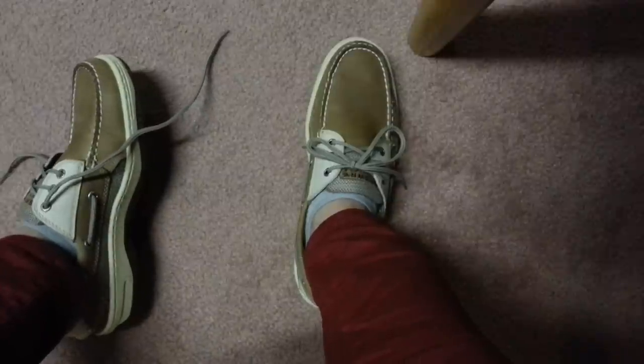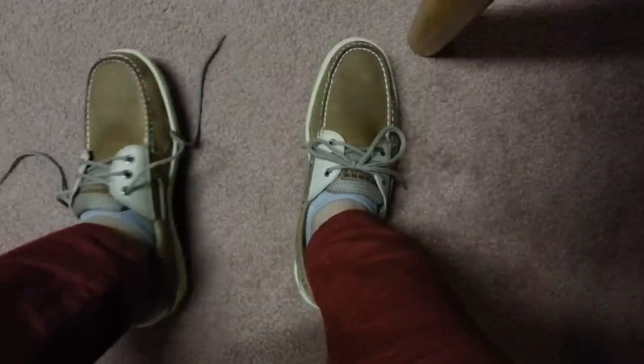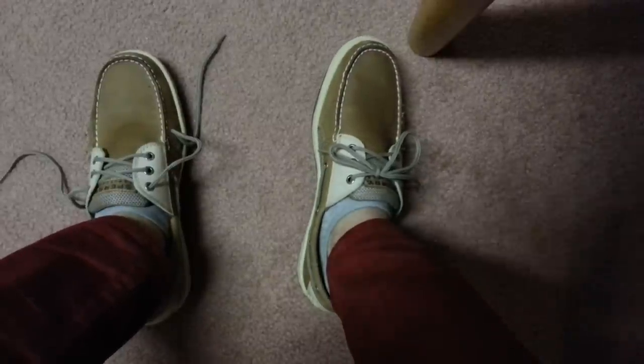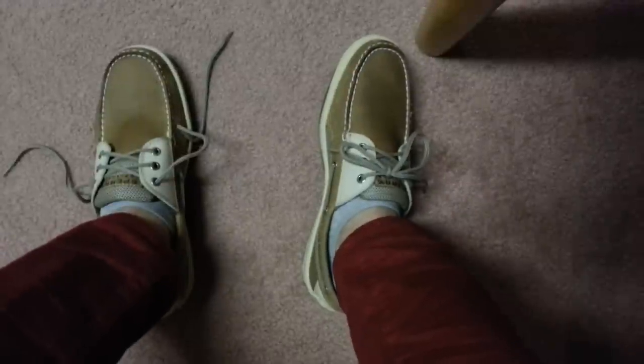Well, I couldn't seem to find anywhere on YouTube where somebody knew how to tie the shoes correctly, and as far as I know, I found the way to tie them correctly. So I'm going to help anybody that has the same dilemma that I had today, and hopefully just help. So here's how you do it.